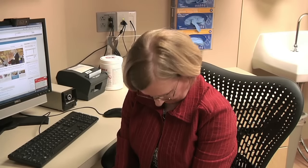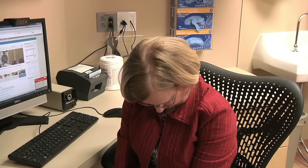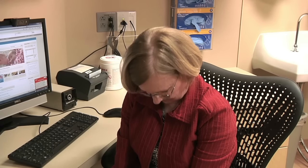Face straight ahead and lower your chin to your chest. Hold the stretch for 15 to 30 seconds. You should feel tension in the back of your neck. Relax and slowly return to the starting position and repeat.